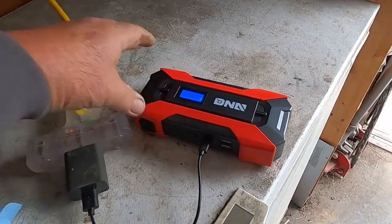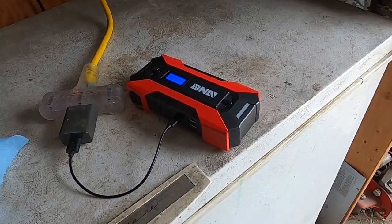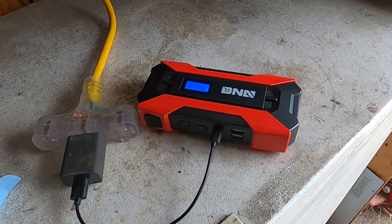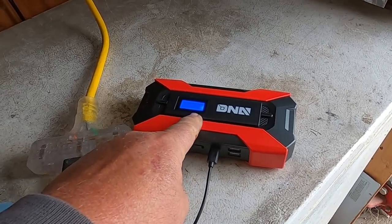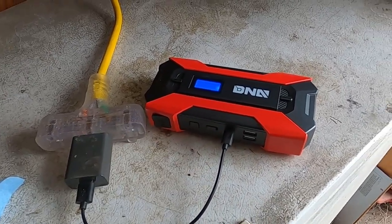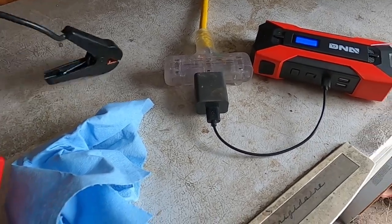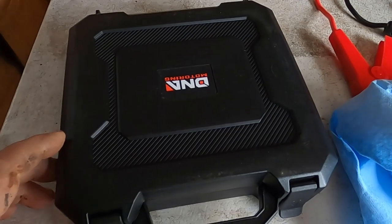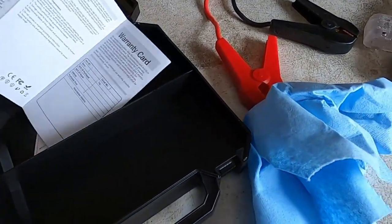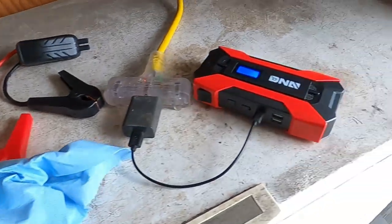My daughter ordered this jump pack and now she doesn't need it because I bought her a new battery for her car. She paid 50 bucks for it on Amazon. I went and looked at the reviews and surprisingly it's got a lot of good reviews, and I watched Project Farm do a test on a similar one. I'm going to give her the money she paid for it, since my other jump pack is a one-shot and it's on the garden tractor. I think I'm going to upgrade my jump pack to this one. I'll give it a try — I'm charging it up now.